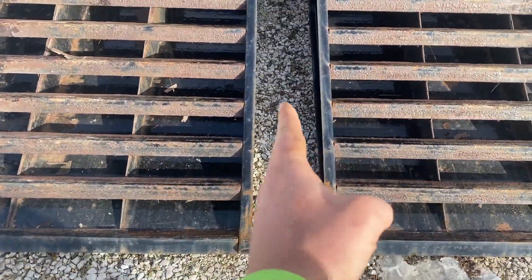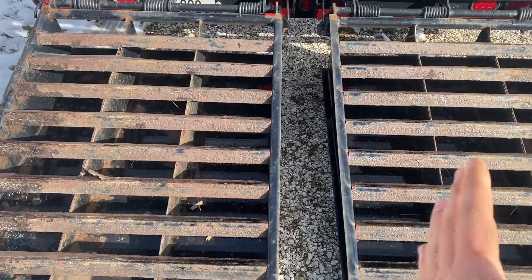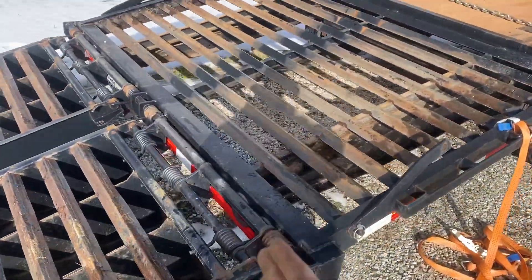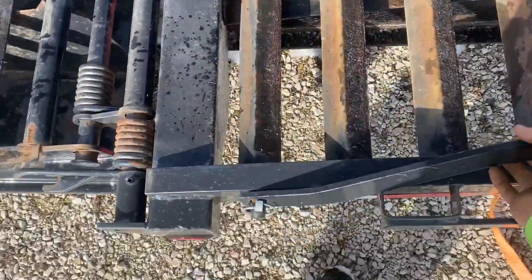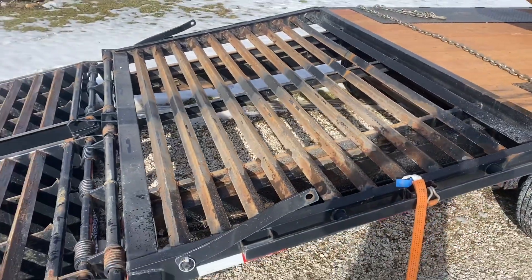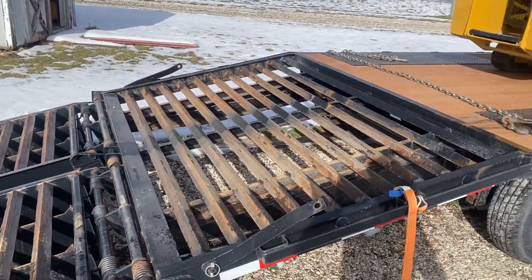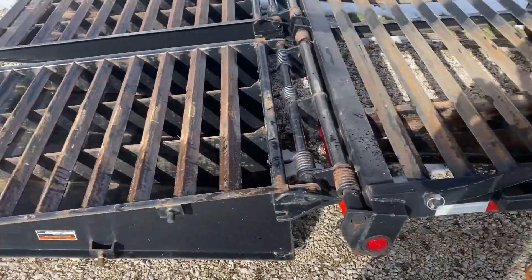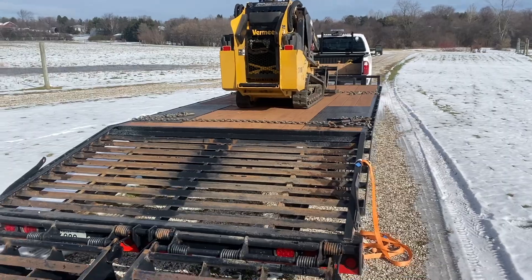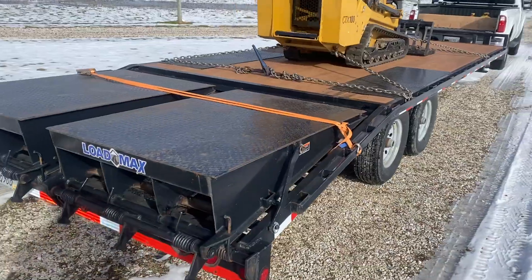There's literally only this much of a gap, so you can drive any machine up without having to slide ramps around. These ramps can stay vertical with these pins and blocks, so you could have a truck up here if you wanted, or another machine in back, as long as you don't exceed the weight limit — I can put about nine or ten thousand pounds on the trailer itself.